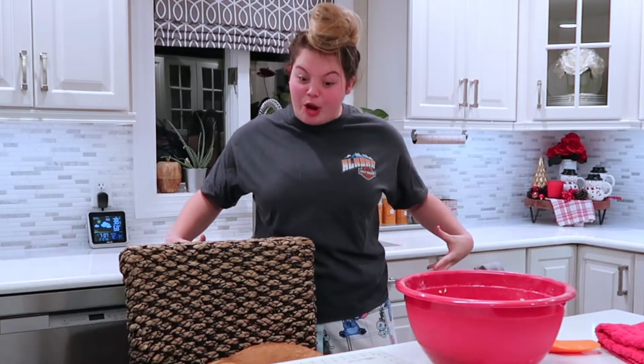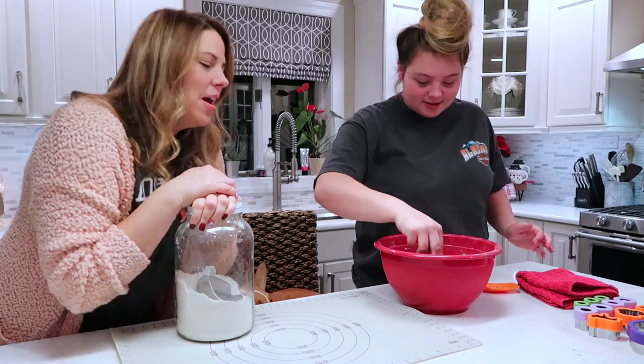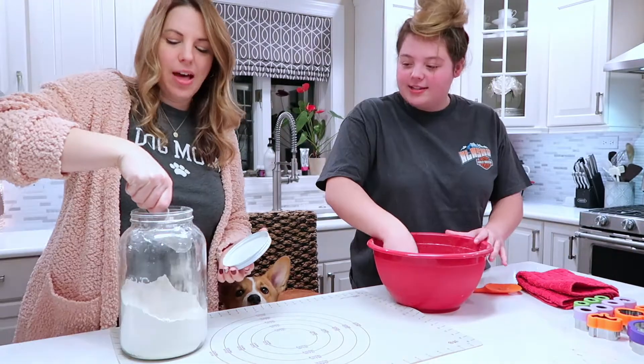Are we making the peanut butter cookies? We're gonna roll out the dough. So we're gonna flour the surface. Flouring the surface.